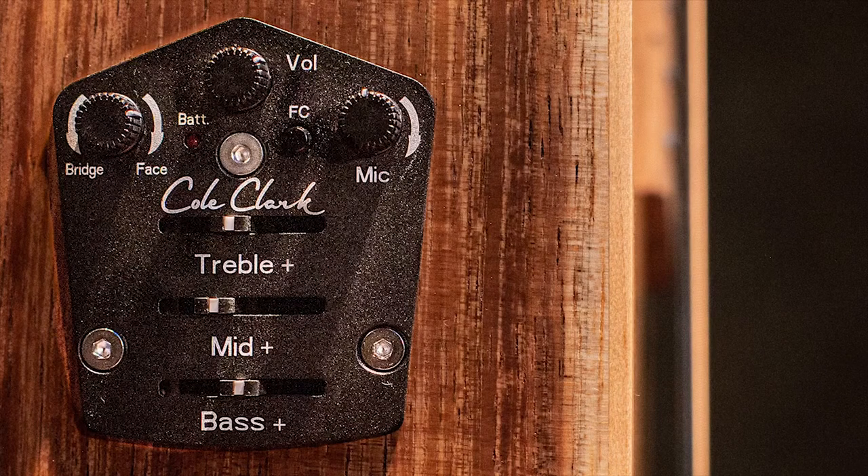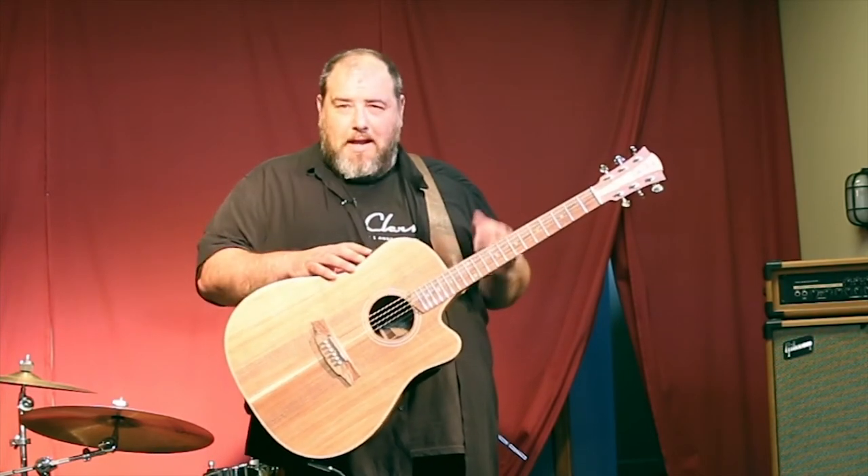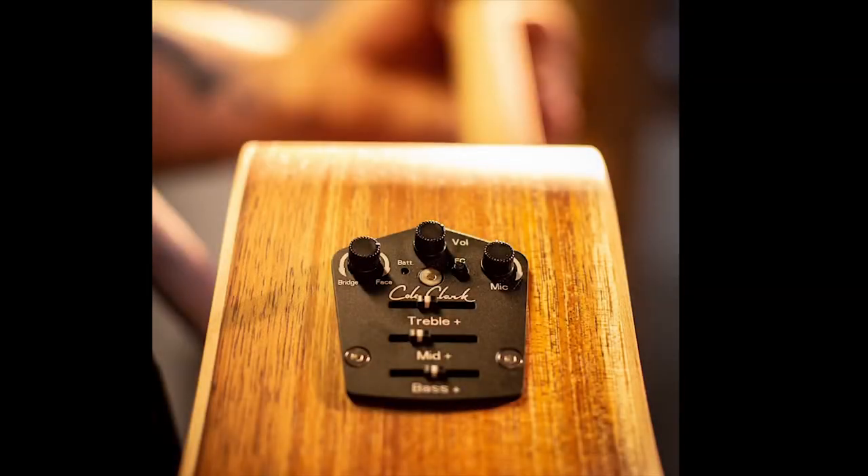The main difference you'll see on board is the FC button. FC stands for filter contour or frequency contour — it could stand for flux capacitor if you like; you can write in and tell us what you think it should say. Either way, it does the same thing. In the out position, it's the new Cole Clark sound: dynamic, big and rich. However, if you love your old Cole Clark sound, by hitting that filter contour button you can get an improved version of our famous three-way system.